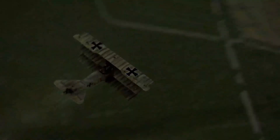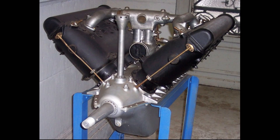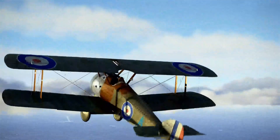During World War I, there were two styles of aircraft engines. Water-cooled inline engines such as this Hispano-Suiza V8, which powered the SE-5, and the other was the air-cooled rotary engine which powered aircraft like the DR-1, the Camel, and the Newport.